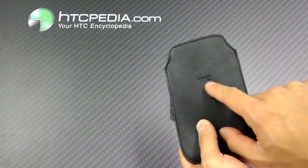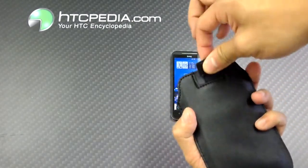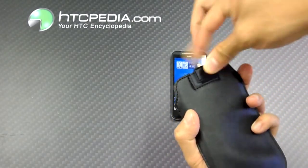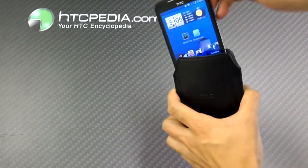It has the HTC logo in the middle over here. It has this quick-release pull string — I'll show you how that works. So we'll just slide our phone in, like so.